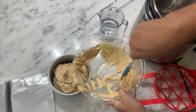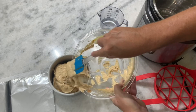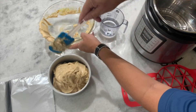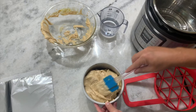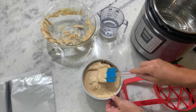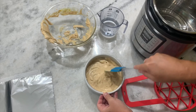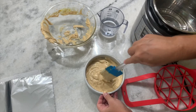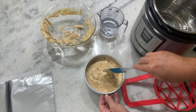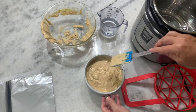That is perfect. Scrape the sides a little bit. Now let's move that over here and make sure it's equal all the way across. Just kind of swirl that around — you can see that consistency is perfect. It's a six inch by three inch pan.